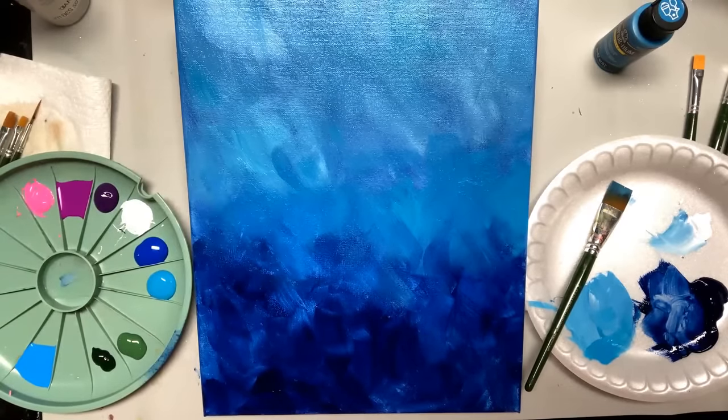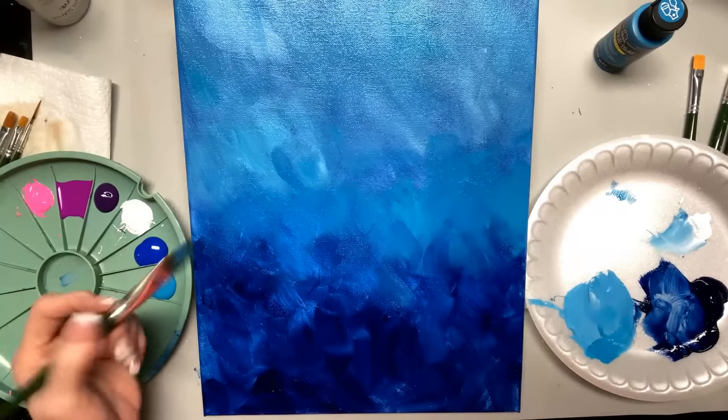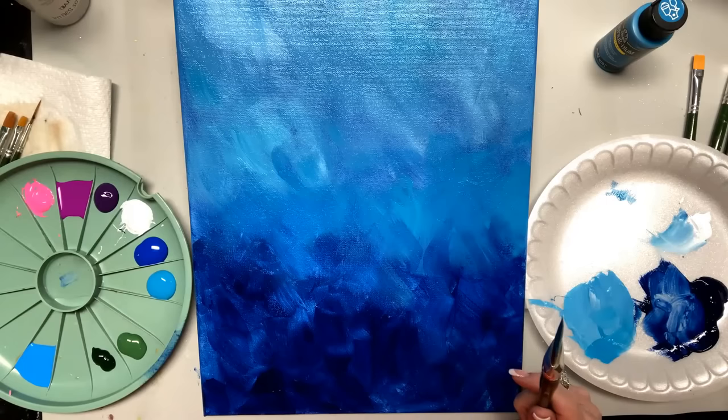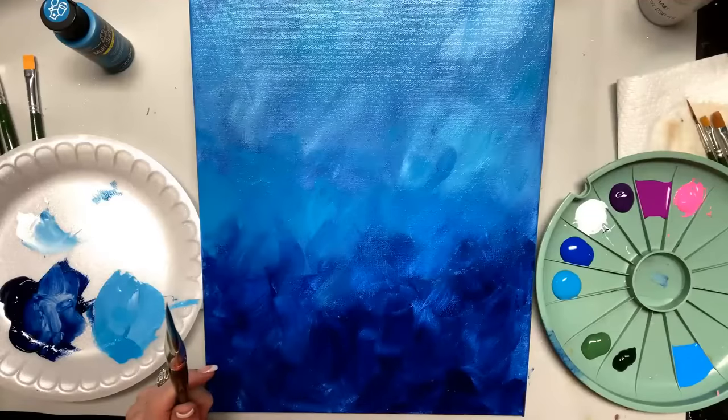I think your camera is backwards again — this isn't my right hand. I flipped it and it said don't flip it. So let's be a righty. I just did that for all you lefties to see how to do it easily.